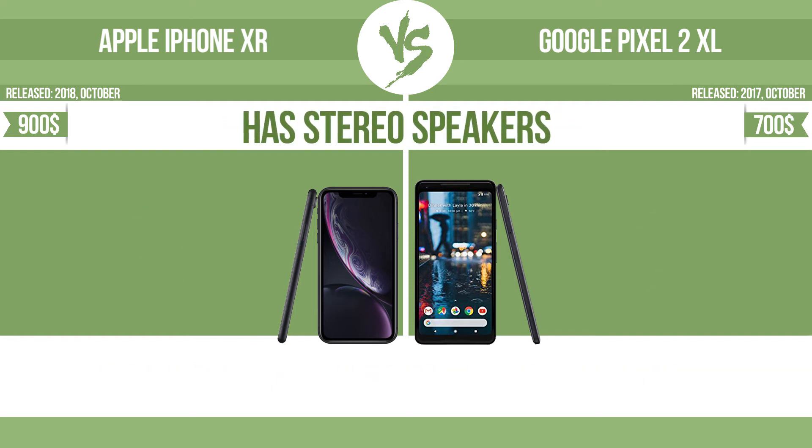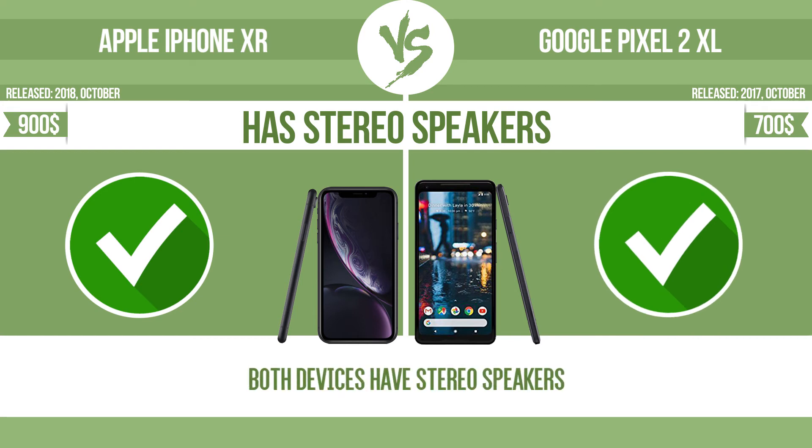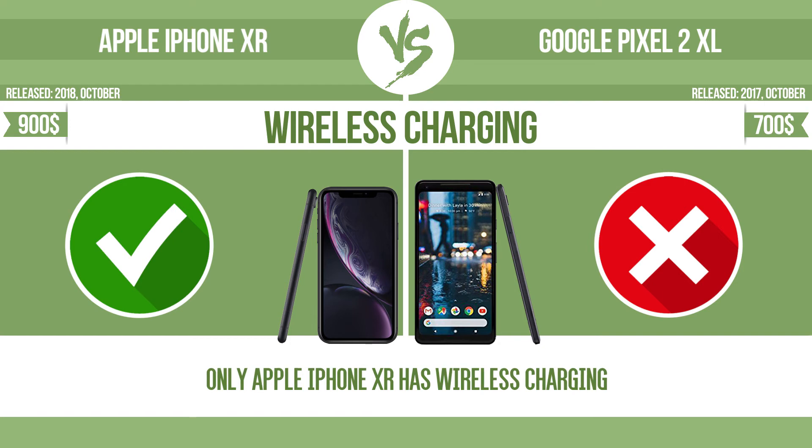Has stereo speakers. Devices with stereo speakers deliver sound from independent channels on both left and right sides, creating a richer sound and a better experience. Wireless charging. The manufacturer offers a branded wireless charging kit; to charge the device you simply put it down on its charging base.